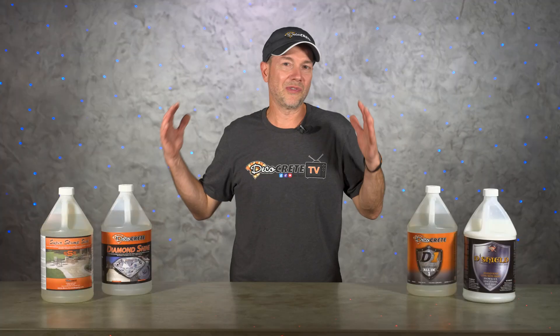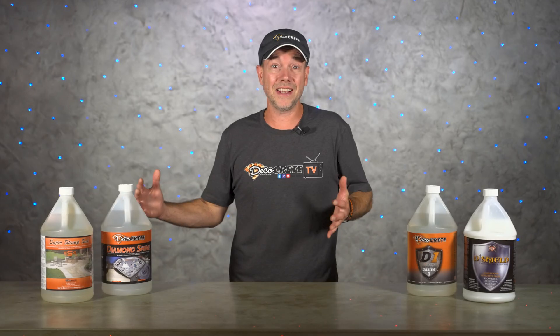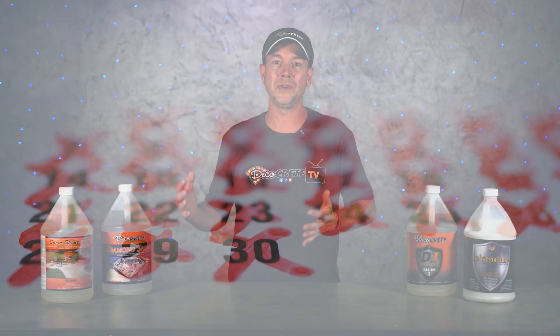One of our most frequently asked questions in the comments is: how long should I wait before sealing fresh concrete? The easy answer to this question is 30 days, or technically 28 days, but there is a little bit more to it than that.